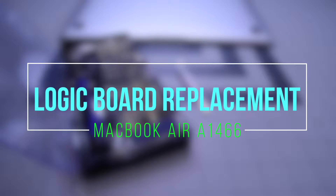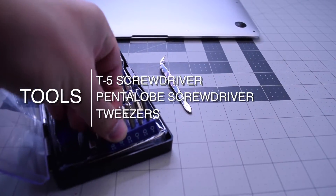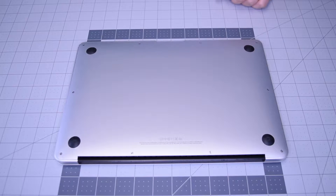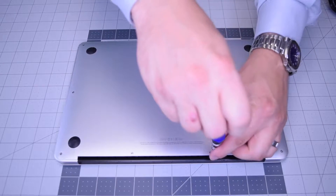This is a logic board replacement for the MacBook Air A1466. The tools we're going to need are a T5 screwdriver, a Pentalobe screwdriver, and tweezers are optional. Begin by removing the two Pentalobe screws that are slightly longer than the rest.